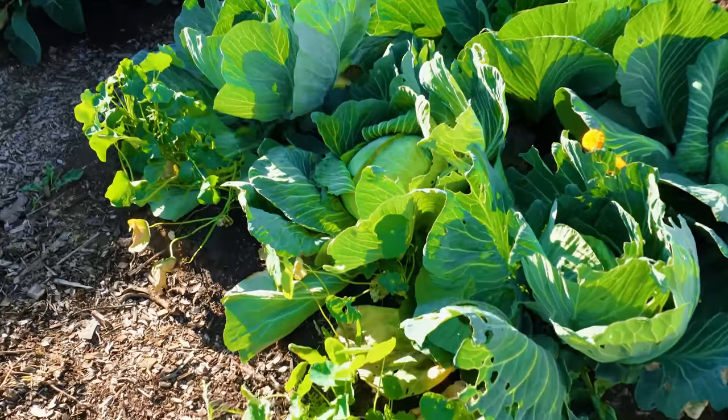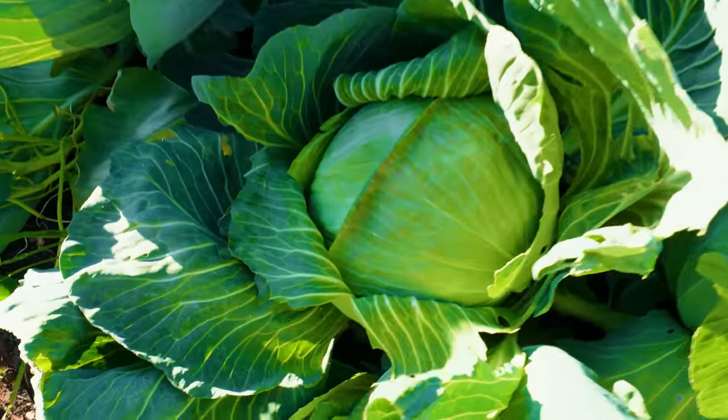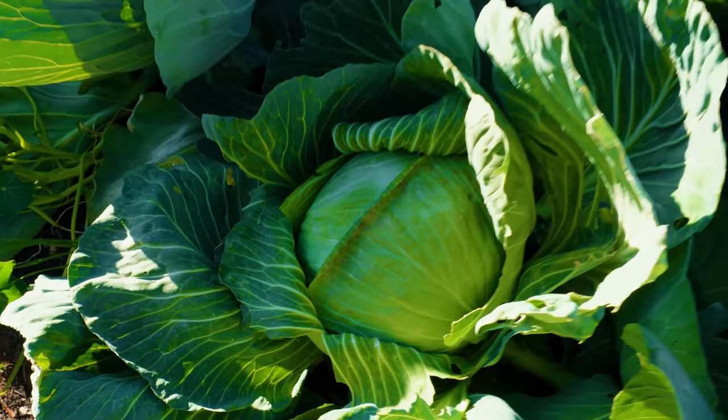Would you guys just look at this? I mean, this one right here especially — I don't know if that's the one we're going to harvest, but it's certainly a nice looking cabbage.